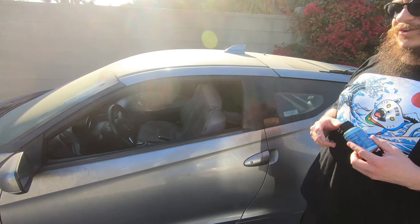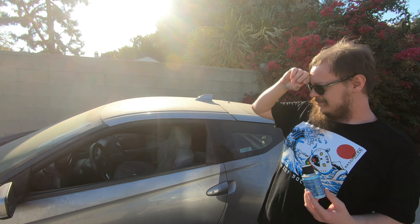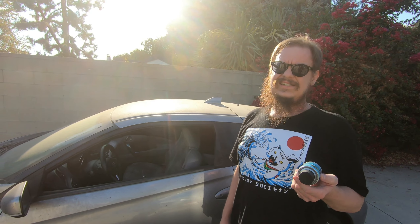I usually get one of these every time I get a new car, which is actually pretty often. These are like $7 each and you can buy them on Amazon in sets of six. You've got many cars — vehicles — so you should check that out.